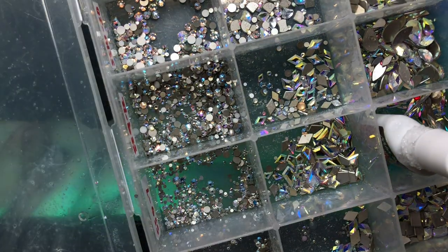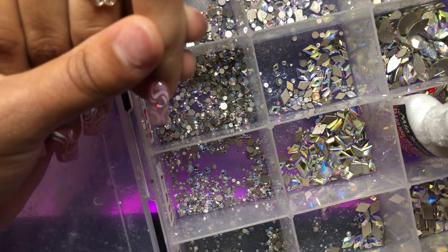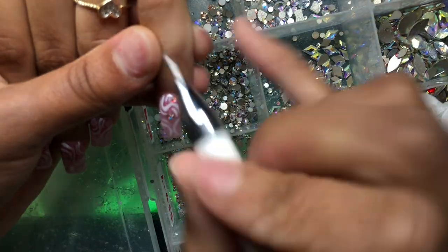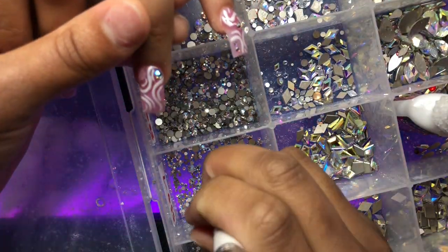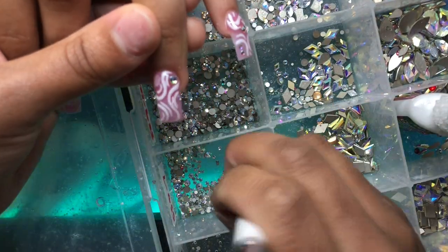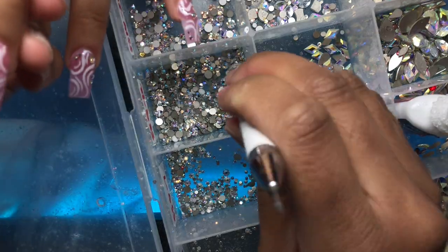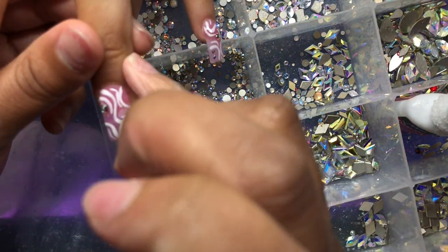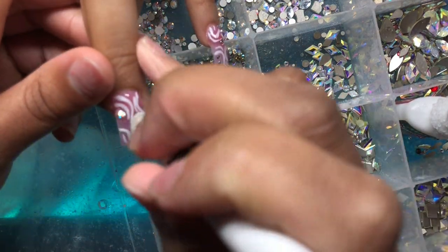Just to give a price point: this particular set ran her about $100–$105. She did have multiple services — we did a fill on her acrylic toes too, so all in all she probably paid around $115, having paid a $20 deposit. In total both services were probably around $130. She's normally used to paying more because she usually gets XL nails, but this particular time she just wanted to see how short was treating her.